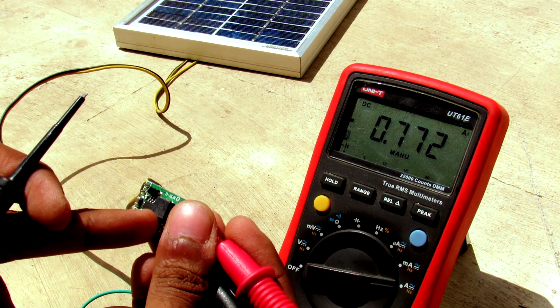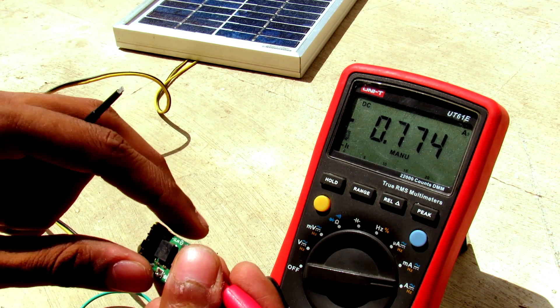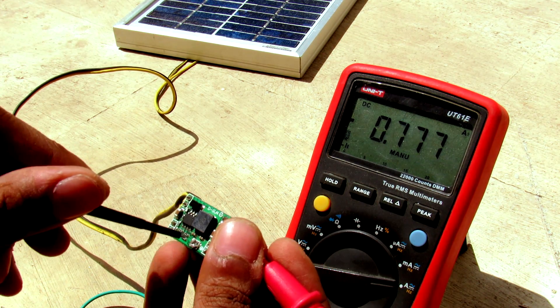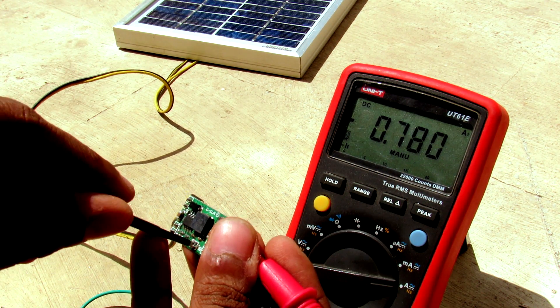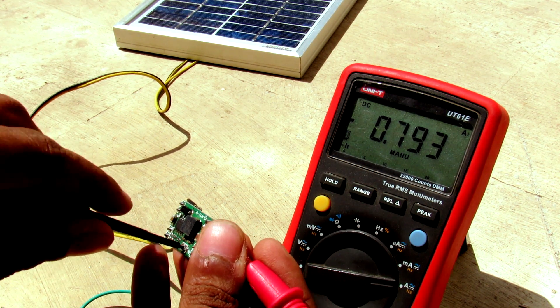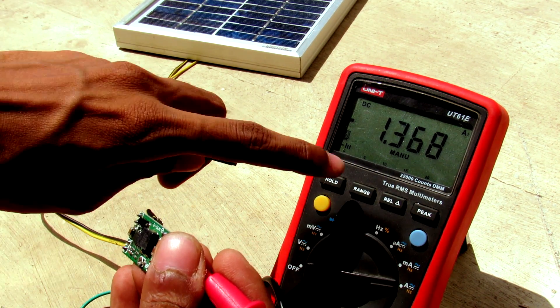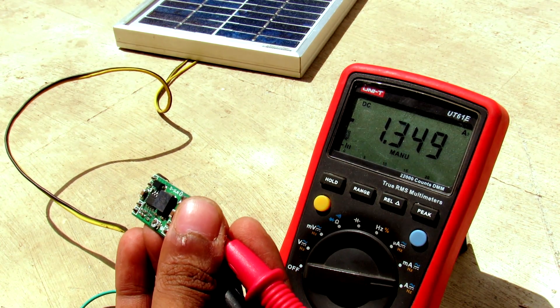We are getting the full voltage output and we are still getting 700 milliamps. Now if I reduce the voltage to its minimum — which is 0.8 volts — we can get the highest possible amount of current, which is 1.36 amps.